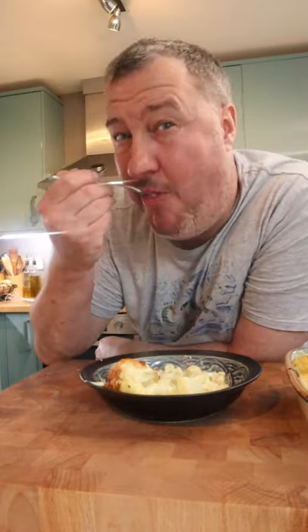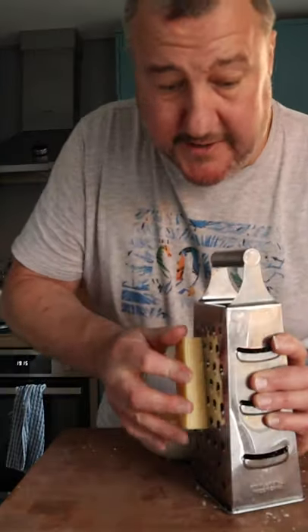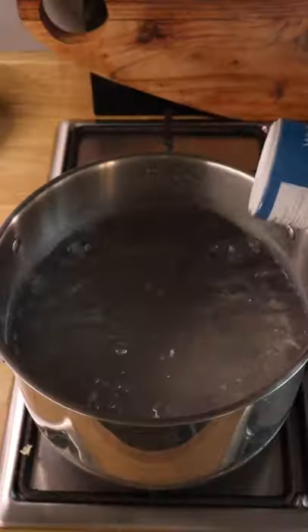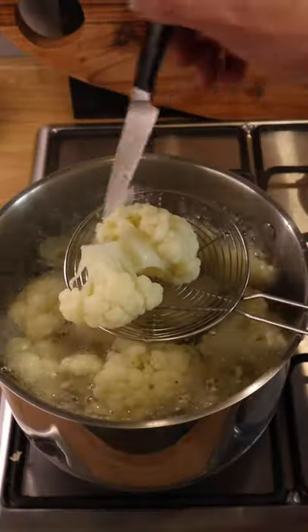Cauliflower cheese — the ultimate comfort food. 50 grams of parmesan, 200 grams of really strong sharp cheddar, chunky florets. A little bit of salt in the water and in with the cauliflower — about eight minutes, not all the way cooked.